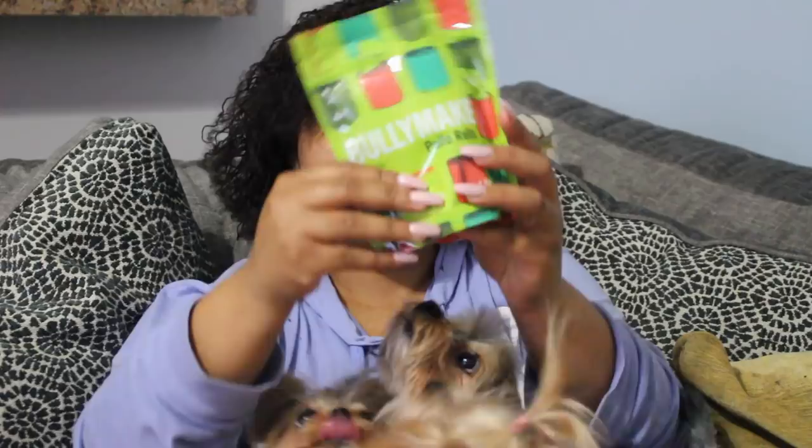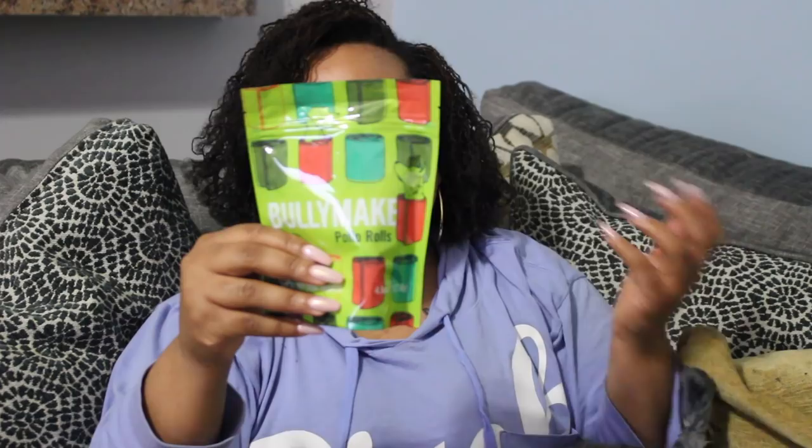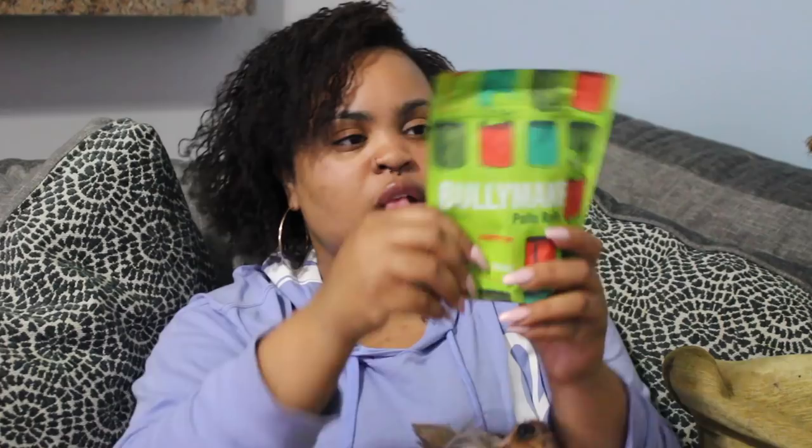The next thing that we have are the Bullymake Polaroos. The ingredients for that are pea starch, pork, lentil flour, coconut glycerin, gelatin, tapioca syrup, pecan hulls, and pea powder, and a few other things. Pretty simple ingredients — things that I can easily read and comprehend and understand. So these are our next treats that we have.